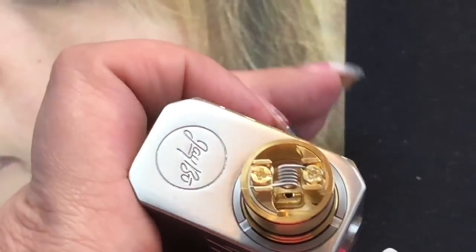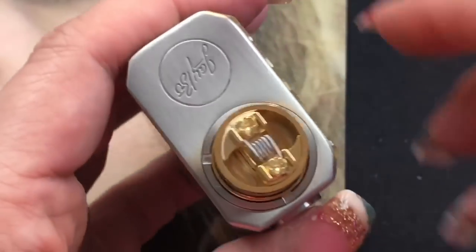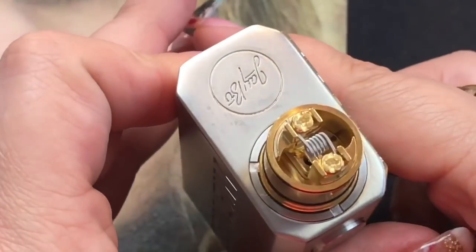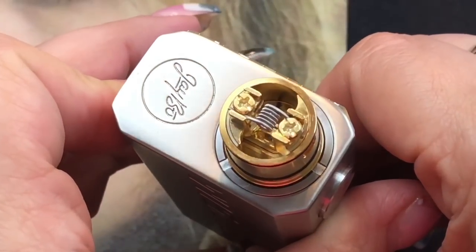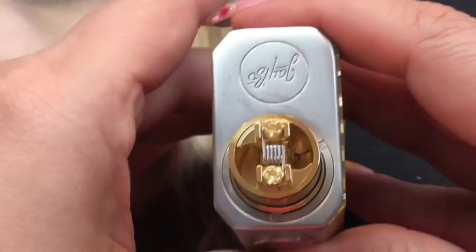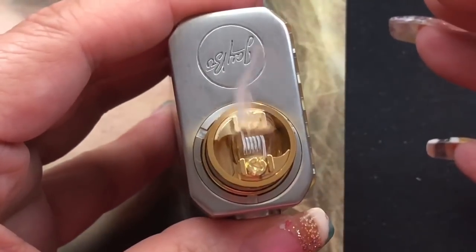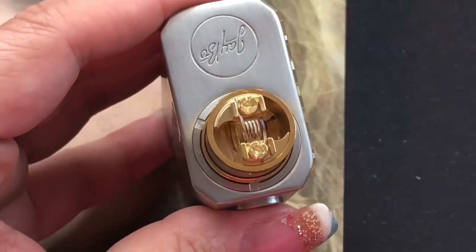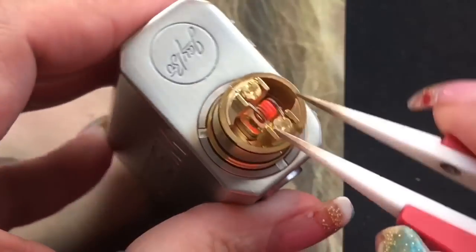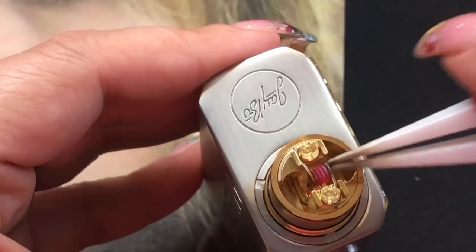Your coils are already in — it's that easy. You can't get any easier for an RDA than that, and being mouth-to-lung this is going to be absolutely perfect. I have the squonk pin in, so let me squonk it before I dry burn — you can see the liquid come out on both sides. Now we're going to fire up the coil on my Luxotic squonk box, slowly pulse it, and with ceramic tweezers lightly strum the coil until it's glowing evenly.